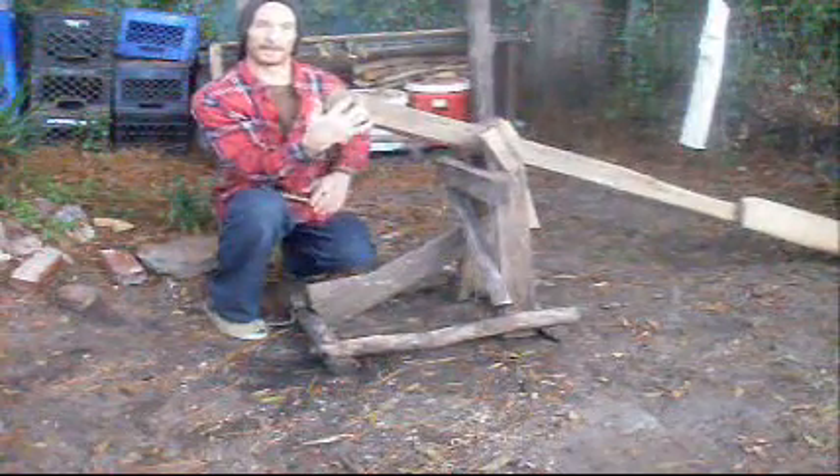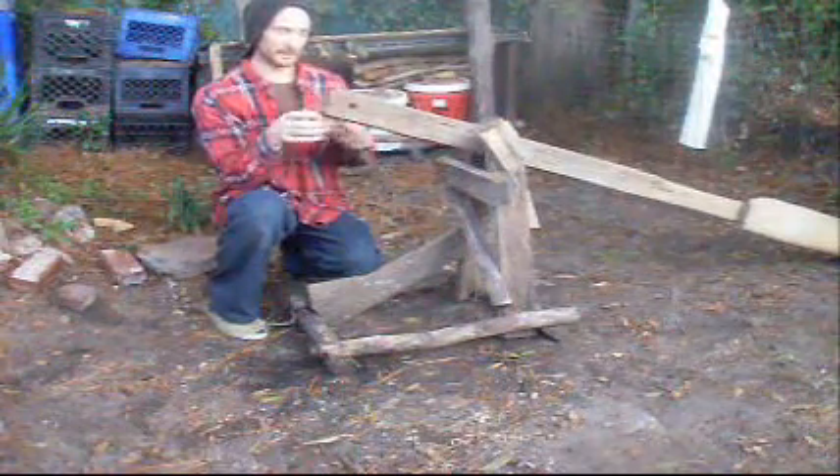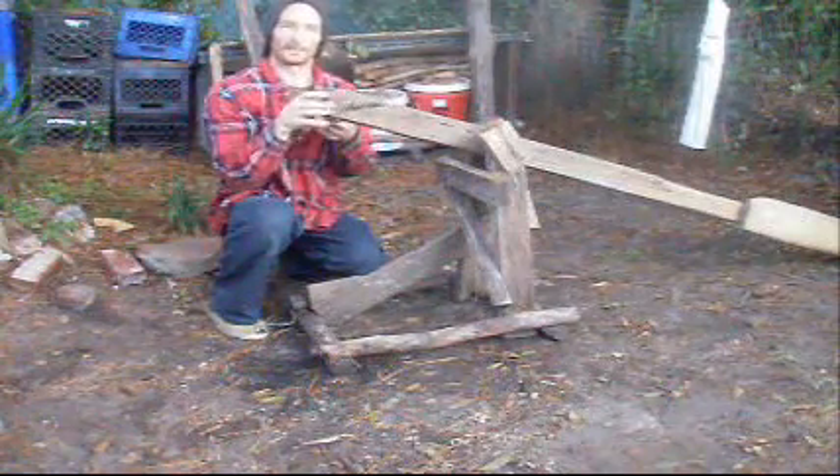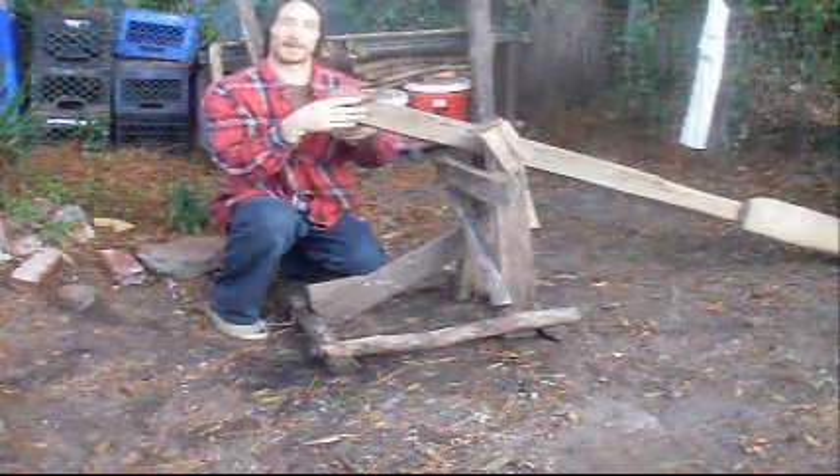Got a hole right here in the bottom of our fletching beam. I like to drive a stake into the ground through it — it kind of holds it in place. Put a couple logs on it or something.